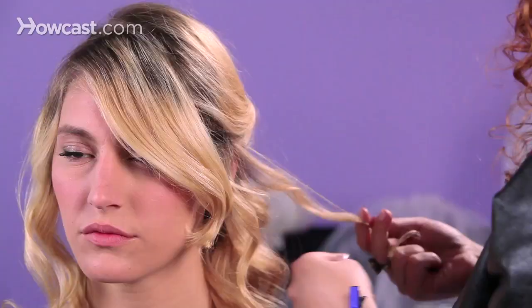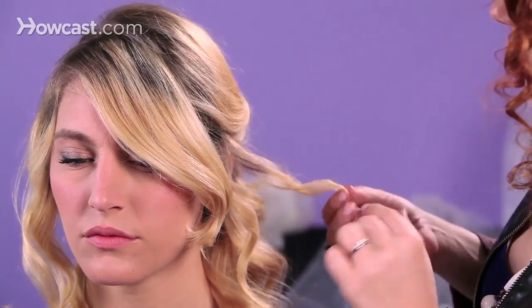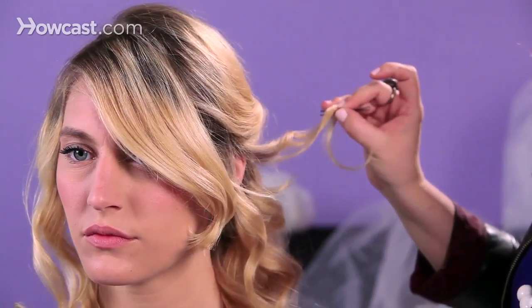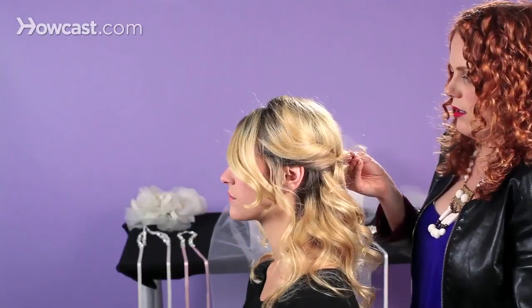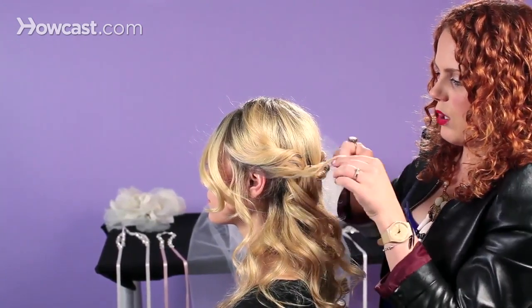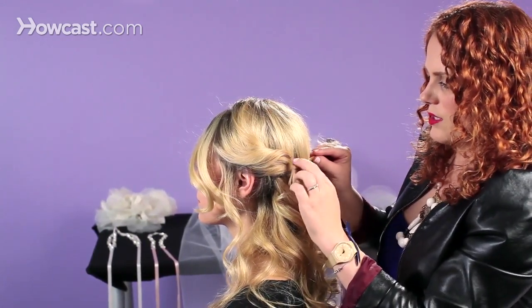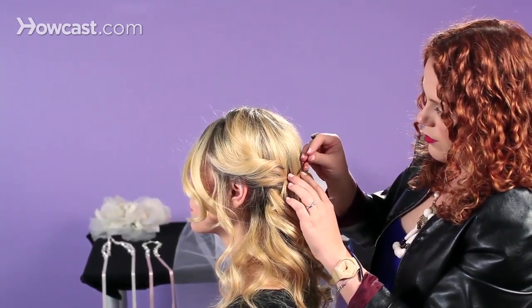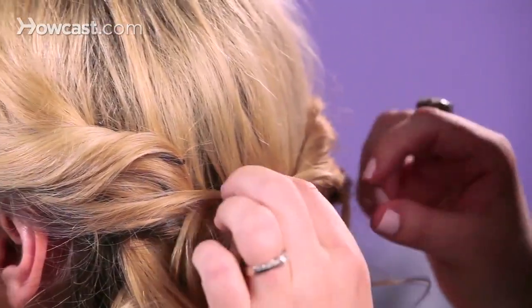Now that we've secured the back, we want to take another look at the front and see what pieces we want to pull back. I'm going to twist this hair also, lightly, and I already have a bobby pin so I'm just going to stick it in. It's a tiny little piece of hair, and I'm going to drag it along the back. I'm taking this opportunity, because it's such a small piece, to kind of cover some of my pins that might be exposed. I'm going to pin it in right there, right behind that other pin.